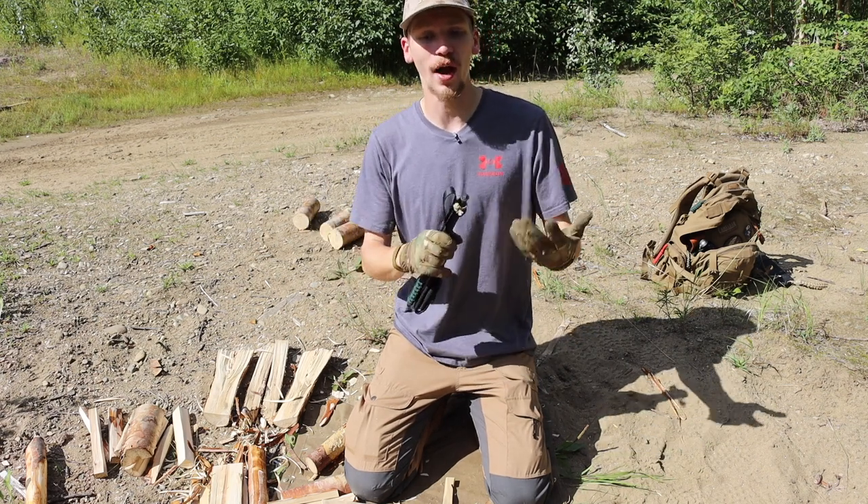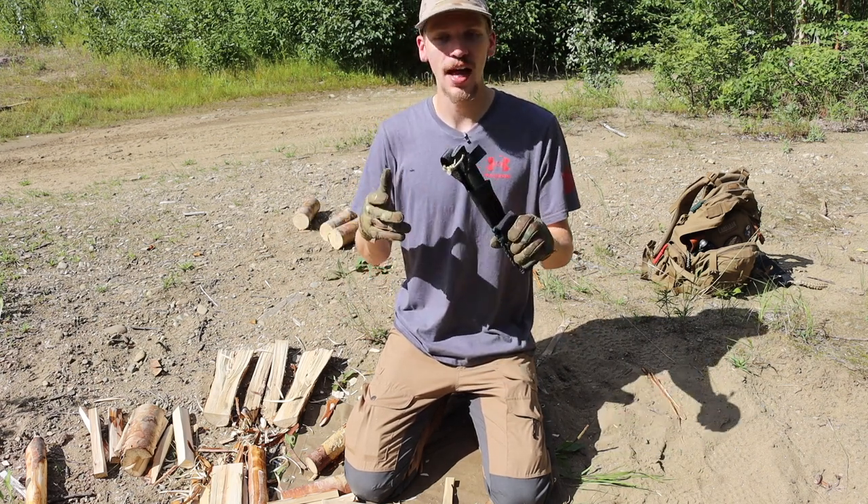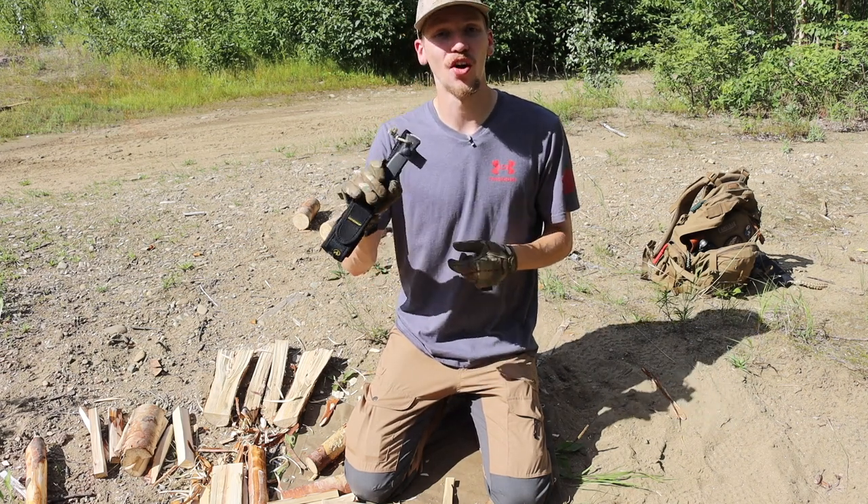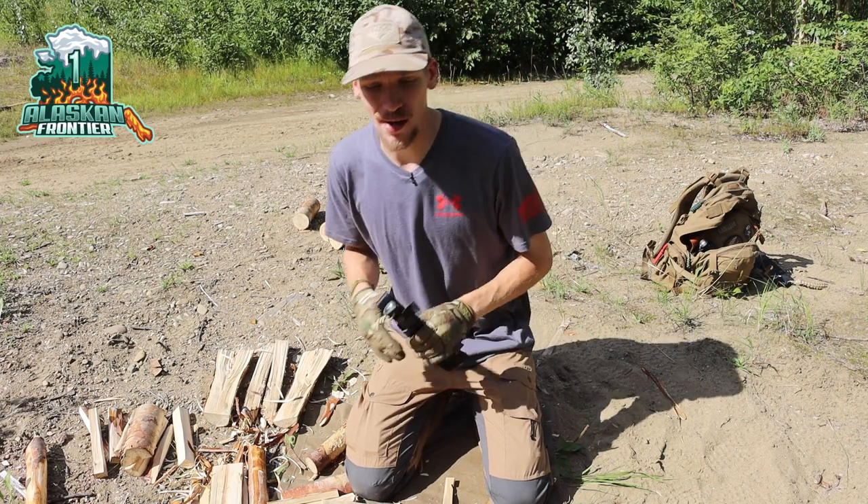Anyways guys, that's really all I have to say about the Falkniven A1. It is a fantastic cold and wet environment survival knife. I really do like mine and I'm going to be keeping it around for a long time to come. As always, guys — God bless and I'm out.